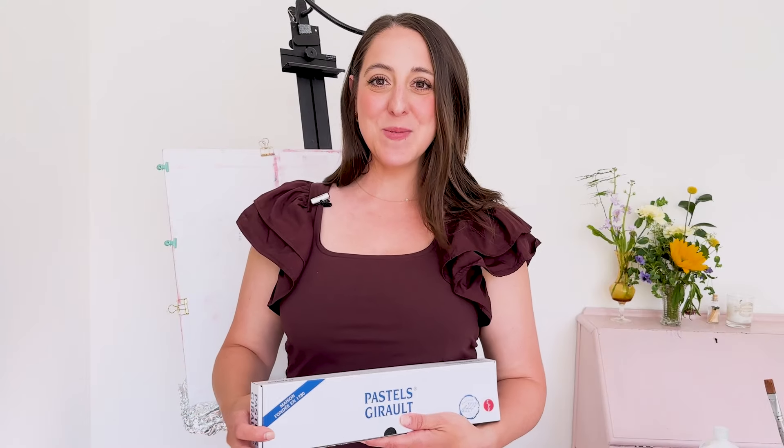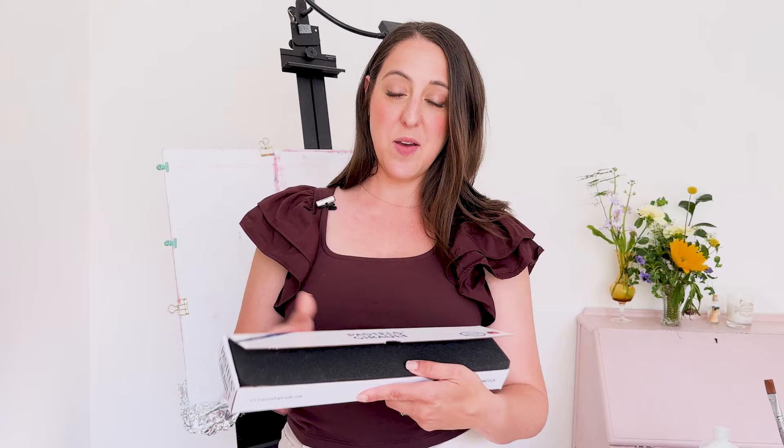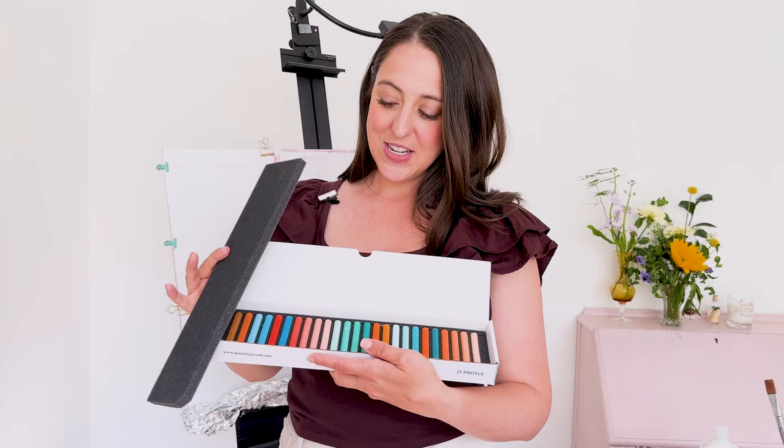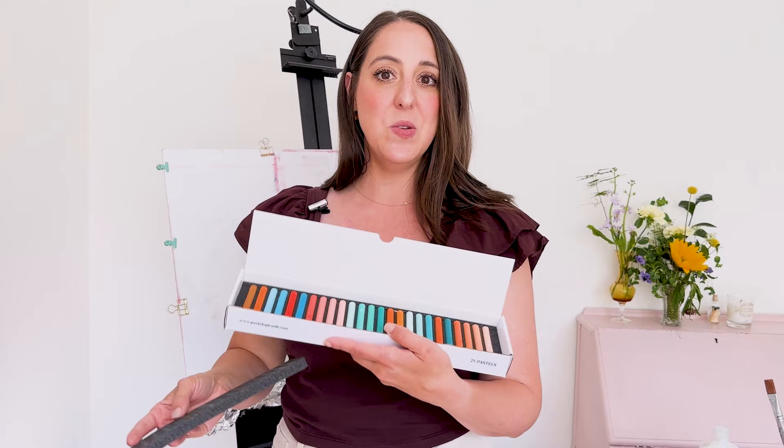Hello and welcome to my studio. My name is Valerie McKeon and today I have a bit of a different kind of video for you. A couple weeks ago I shared the unboxing of these pastels. They are by Girault. I love them so much. These are their summer set, so beautiful. And today I am going to show you what I do when I get a new set of pastels.